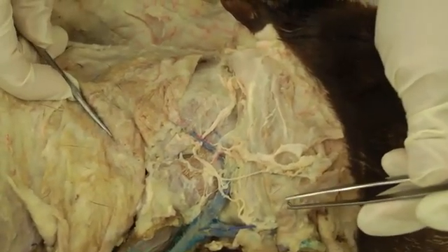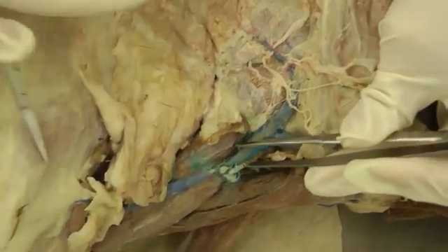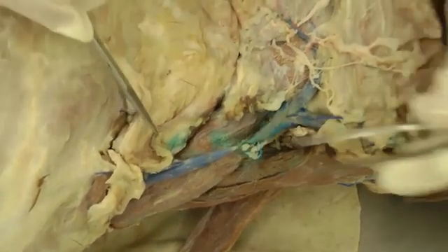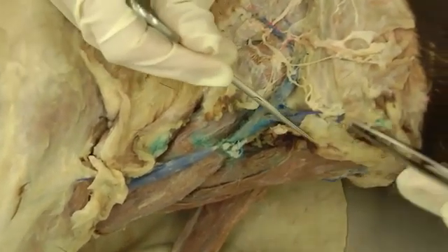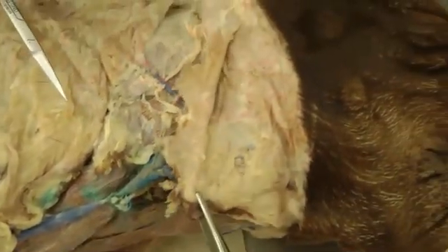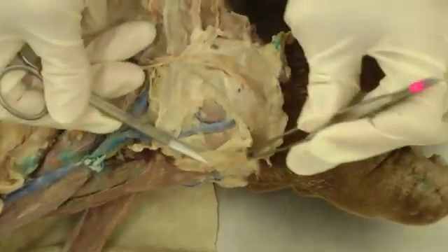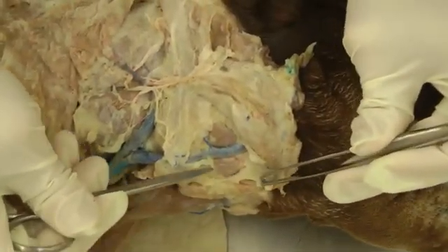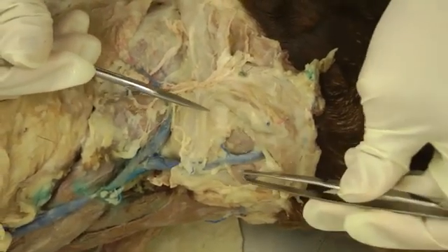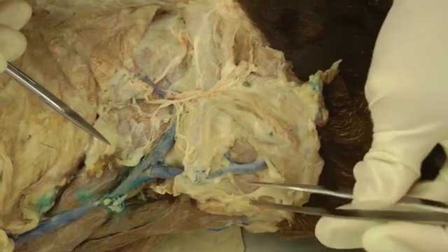The external jugular vein will be pretty obvious on your specimen and should be easy to find. Then you're looking for mandibular lymph nodes — take some of the platysma that we reflected on the other side and reflect that forward. You're looking for these mandibular lymph nodes on either side of the lingual facial vein.